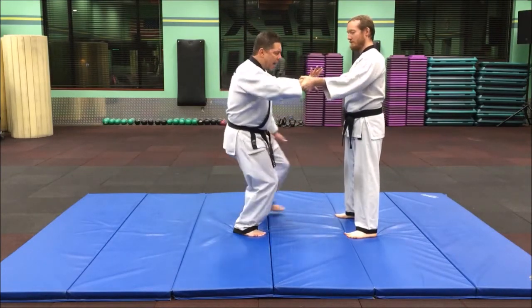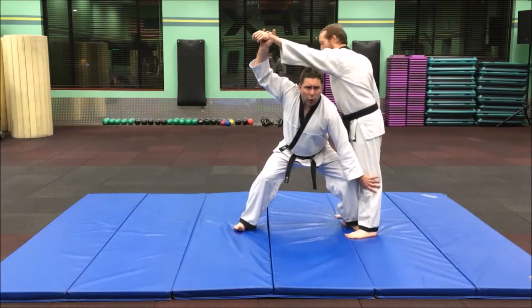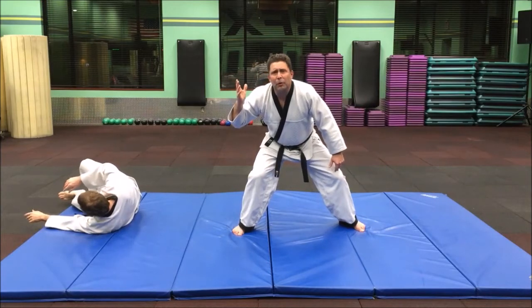You're going to grab and step, put into a nice horse stance, pull back far, go over, and let the person flip over.